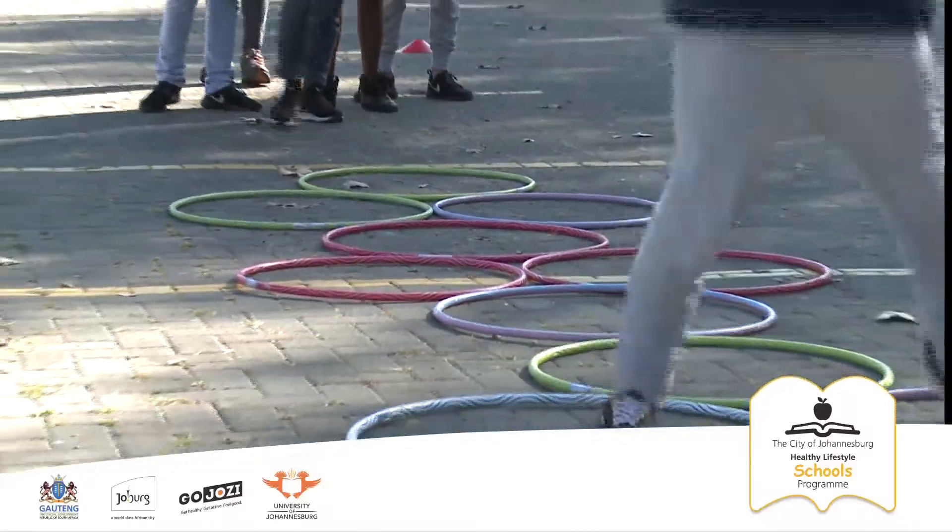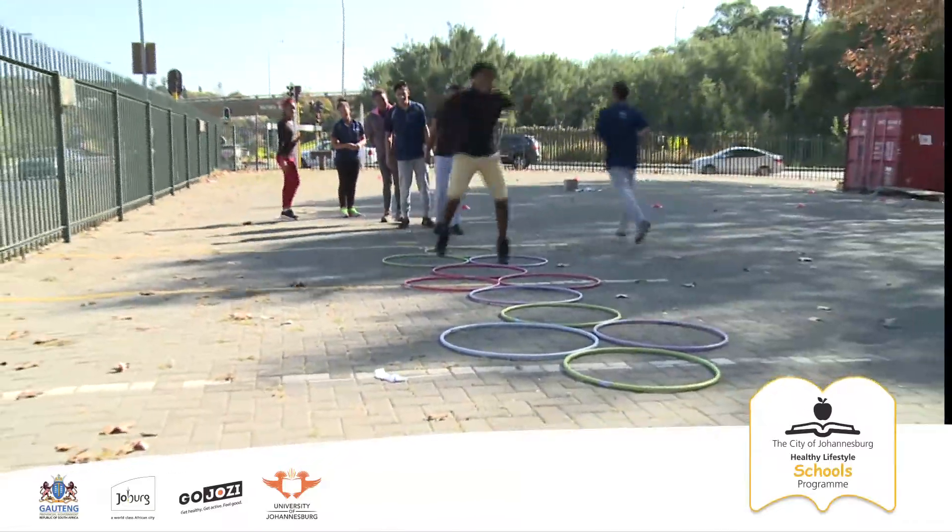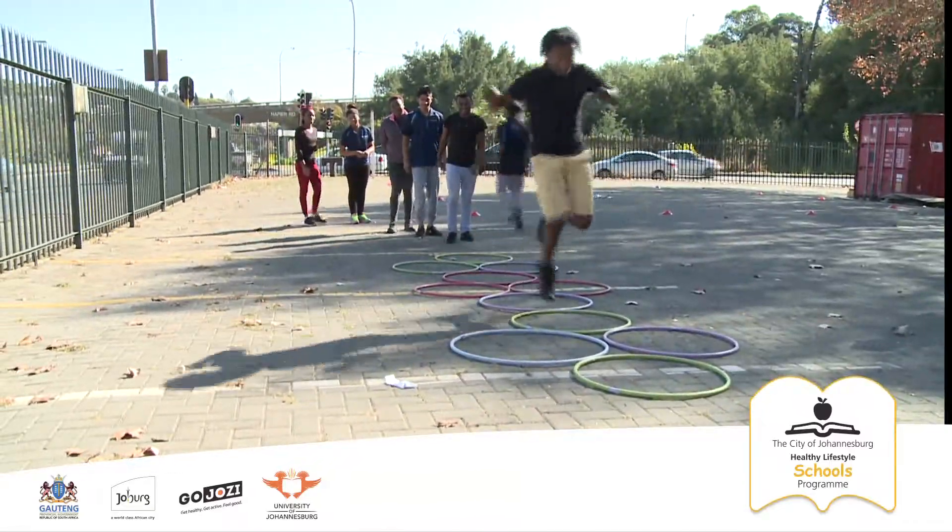For a single ring, one foot is used. For a pair of rings, both feet are used. The player jumps through all the rings until they have finished the course.